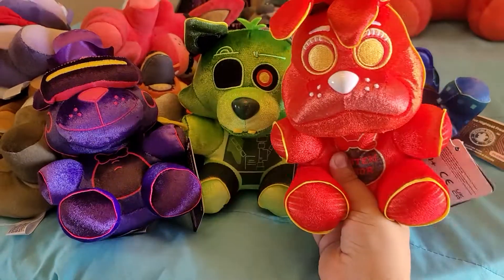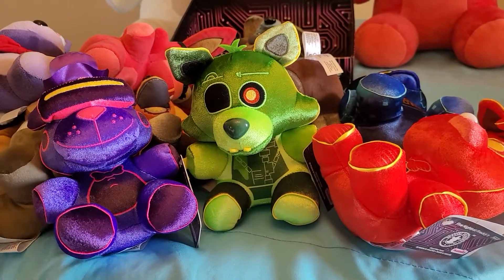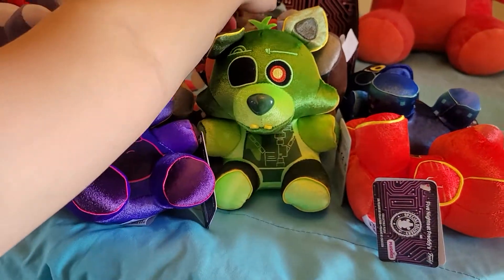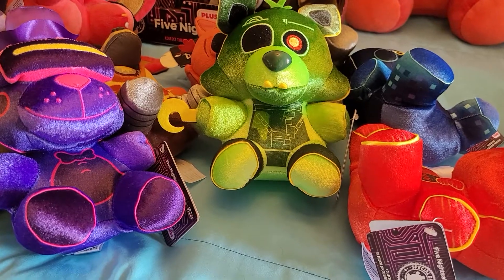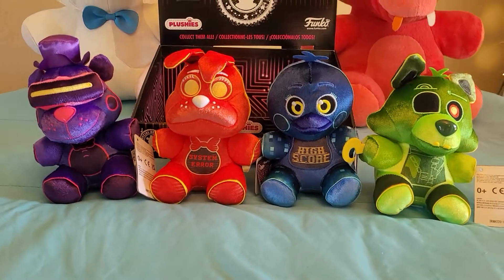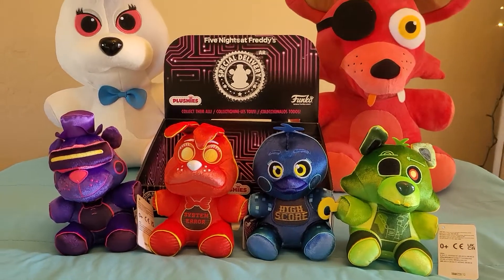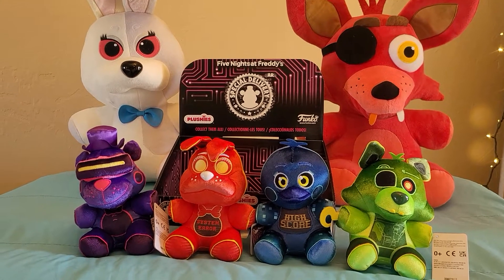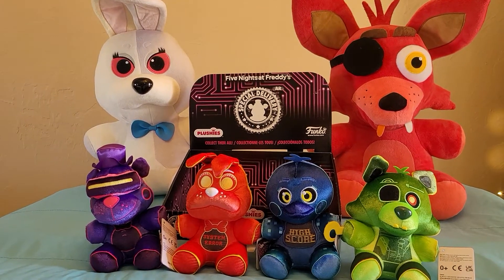That's about it. I really like these guys. I just think they could have done better on Bonnie, way better on Foxy, and way better on the Foxy material — I don't know why they used that material; it should be a normal material. Overall these are a really good wave. I think they should make more Special Delivery plushies — where's our Toxic Springtrap? I really like them. Bye guys!